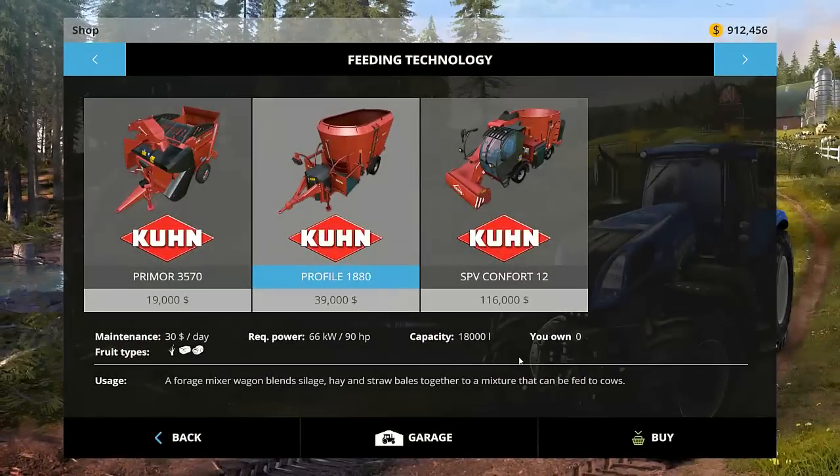Hey guys, welcome to another episode of Farming Simulator 2015 Basics here in Xenia. This one we are going to cover multi-mix.